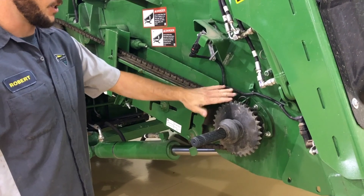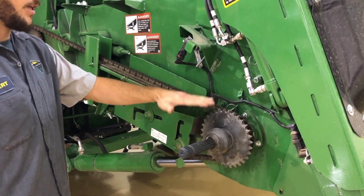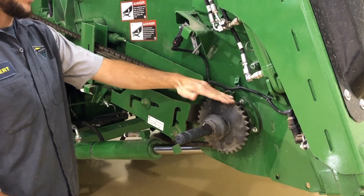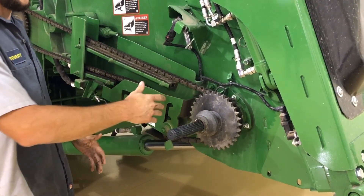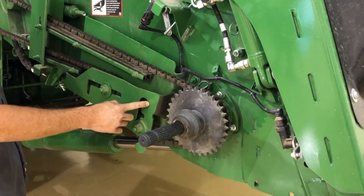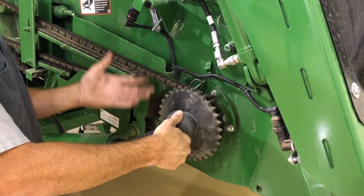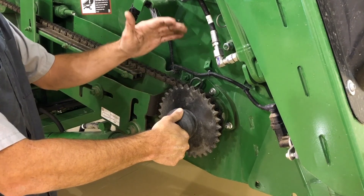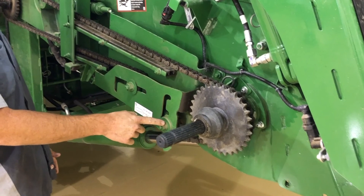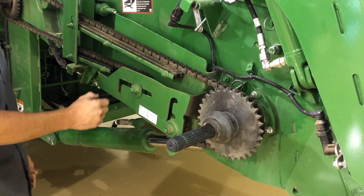This is the feeder house conveyor chain drive chain. It can be adjusted for high speed and low speed. The low speed runs the conveyor slower; on the bigger sprocket it'll run it faster, which would be a good situation when heavy-feeding beans. To change that, loosen this idler down here and move it to the top slot, then depress this cone, loosen the chain up, push the sprocket in, put it on the larger sprocket, and let it lock back into the shaft. Then move this idler to the center notch on the adjustment and re-tension the slack on the chain.